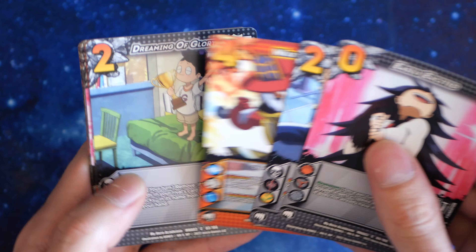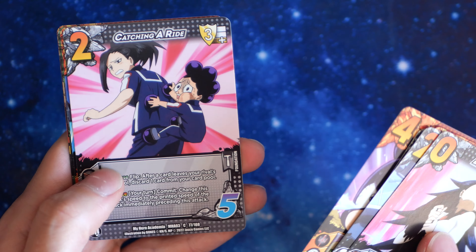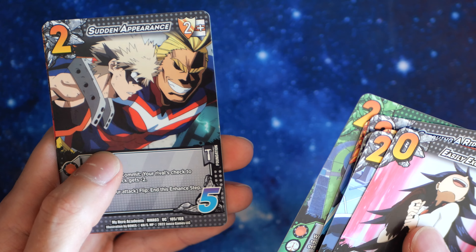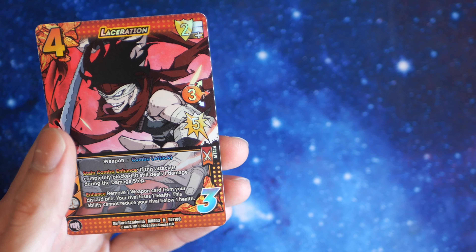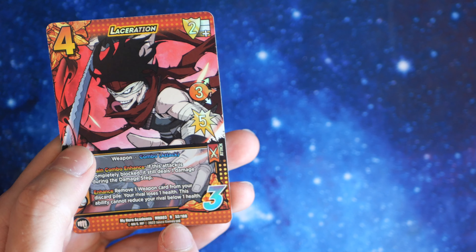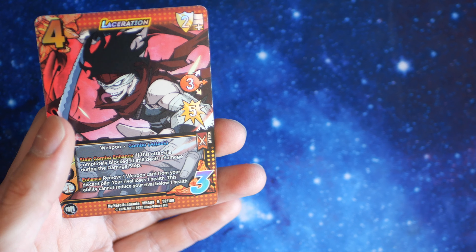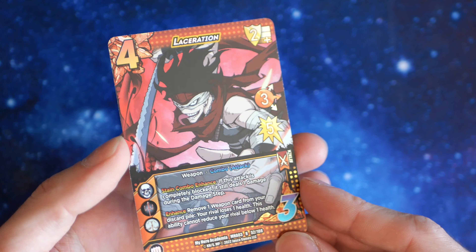Bench Press. Water Pump. Dreaming of Glory. Sticky Ball Dude. Catching a Ride. Death Arms Wallop. USJ. Sudden Appearance. And these rares are still included in the 108. So we have another rare — again, it's not shiny, it's just a trim — shiny for a trim, not full-on holo or anything. So it's not really that special, is it?